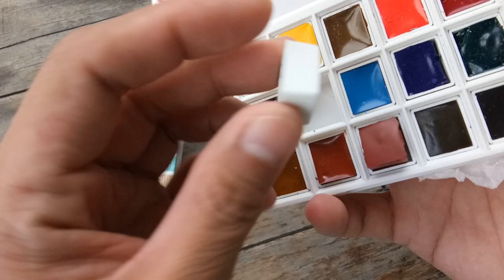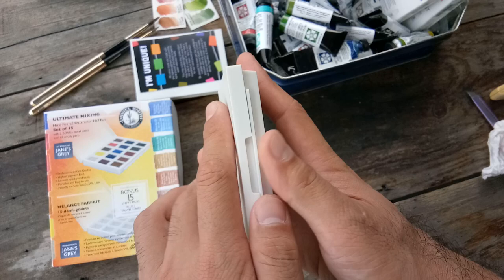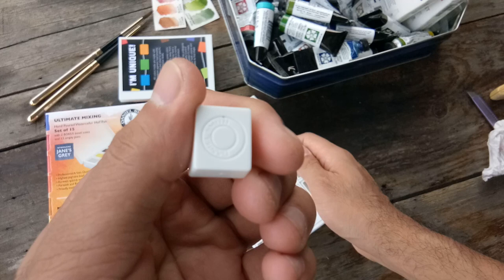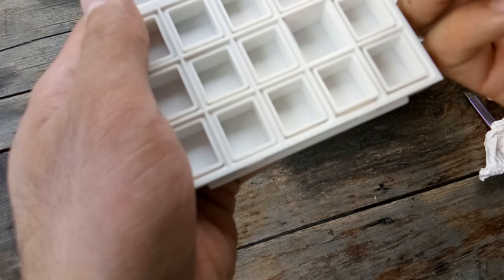This is a typical half pan that we can get online. And the other, empty extra half pan is cool, because you might not want all the colors here and can make your own palette with the colors of your choice. The half pans from here have 'Daniel Smith' printed on them — so these are more branded half pans.